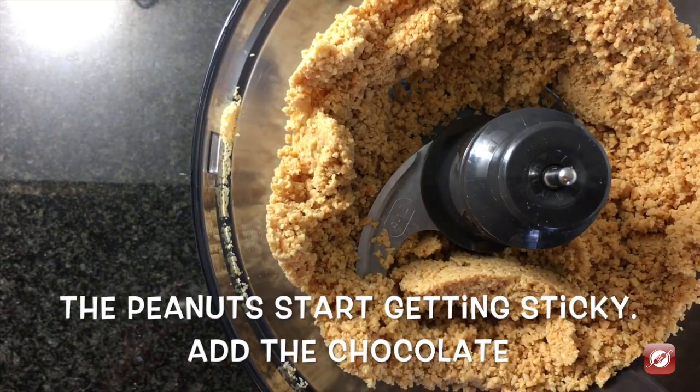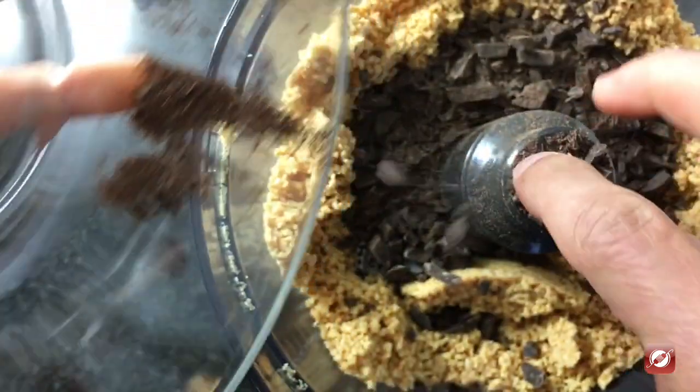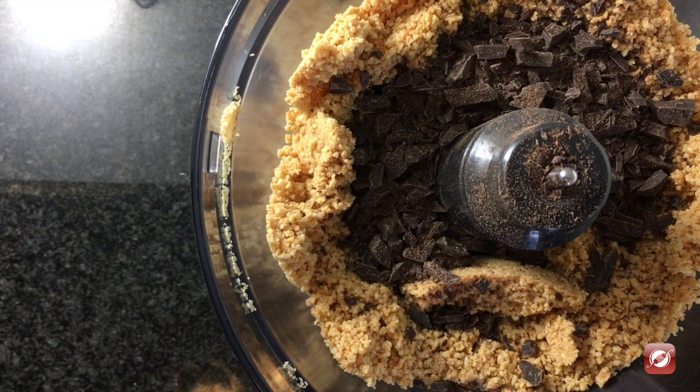To this I'm going to add four ounces of dark chocolate. This is 70% cacao. I'm going to continue processing and scraping down the sides until I have a nice smooth dark chocolate peanut butter.